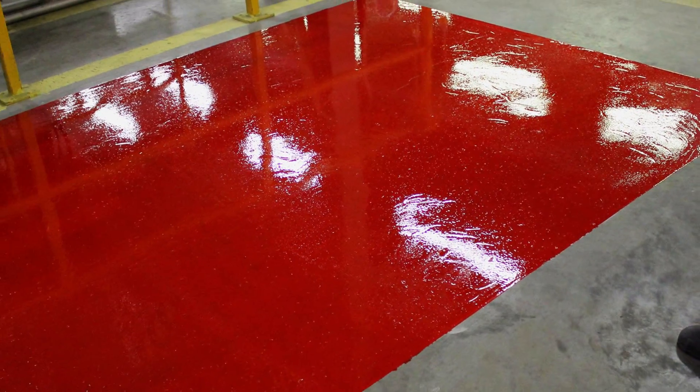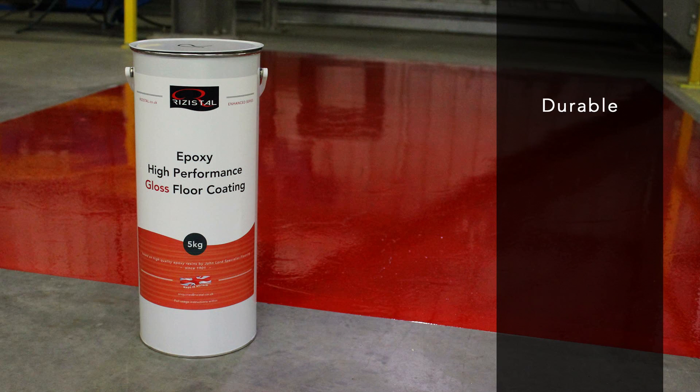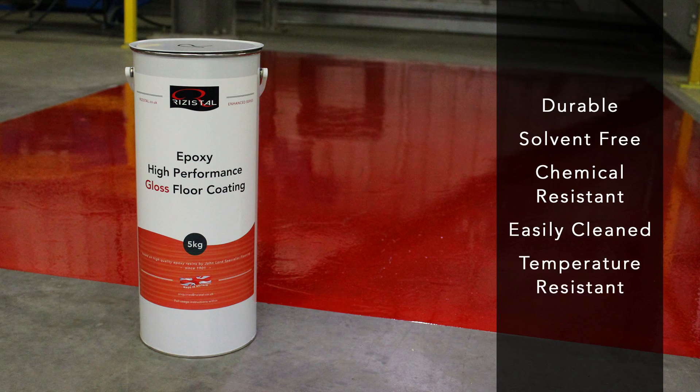And there you have it — your new high-performance gloss floor coating, which is durable, virtually solvent-free, chemical-resistant, easily cleaned and will withstand temperatures of up to 60 degrees Celsius in both operating and cleaning activities.